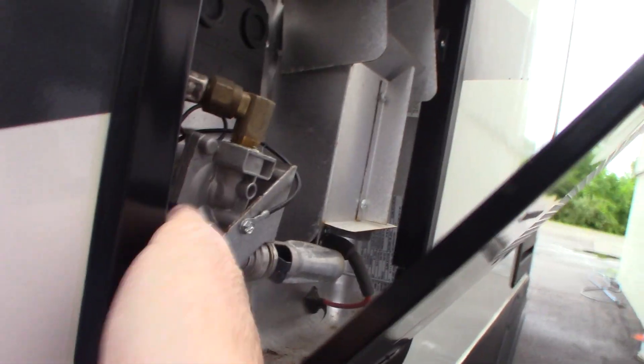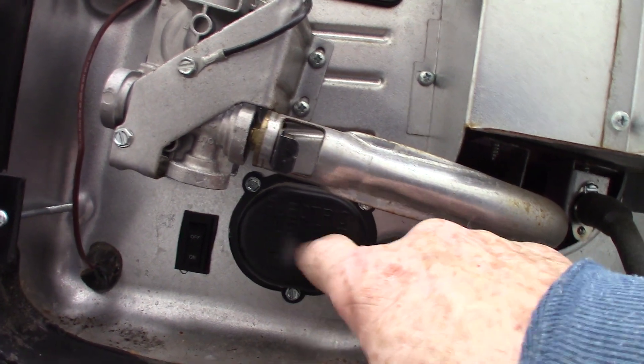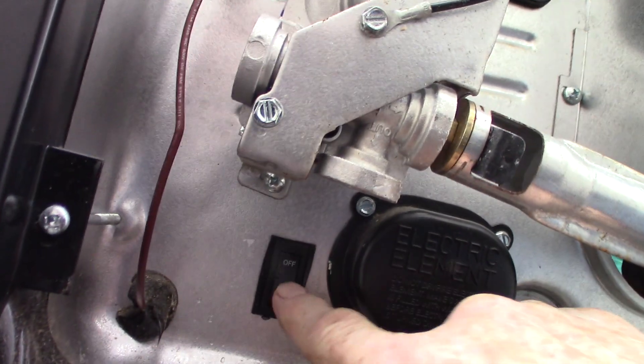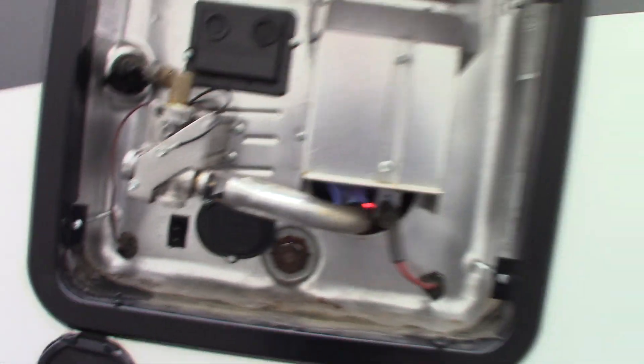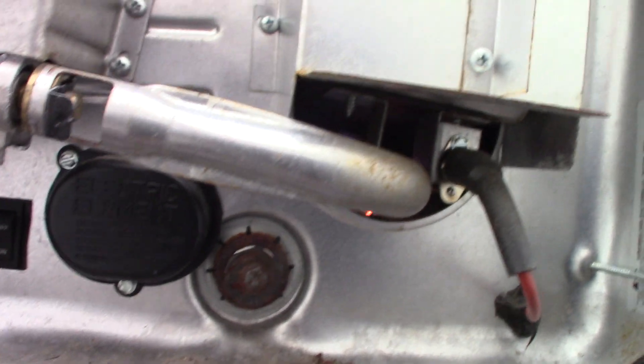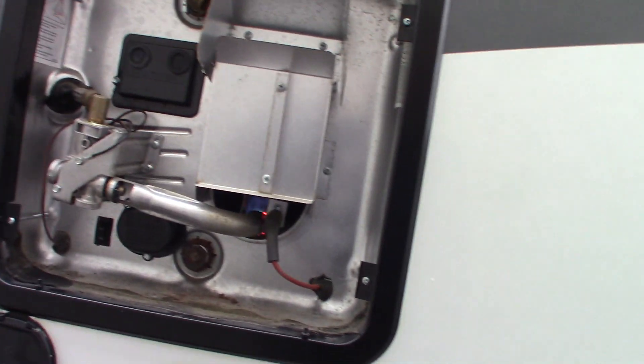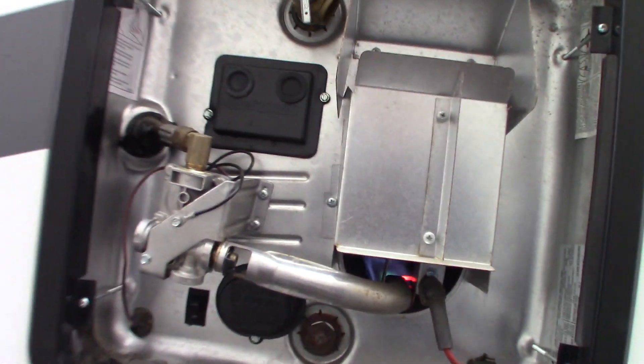The thing to remember about the water heater: this is a gas burner here and this is an electric heating element. When you're plugged in you can turn this on and off to start the heating element. Never run the water heater without water in it — it's a 10-gallon tank, always make sure it's full before you turn it on. This is your drain right here — takes a 1-inch to 16 six-point socket. Anytime you drain the water heater and you're getting ready to camp again, put the plug in and refill it. Always make sure there's water in it.